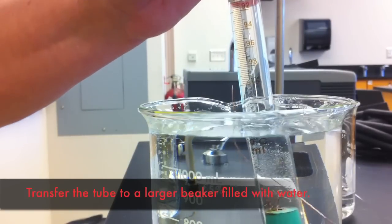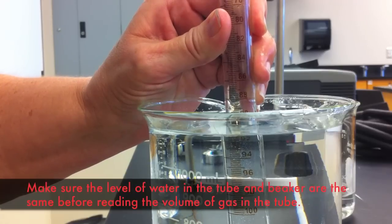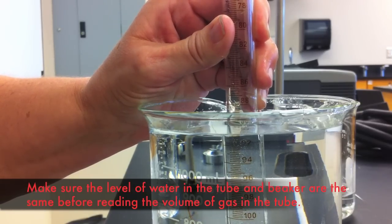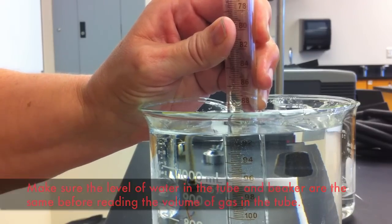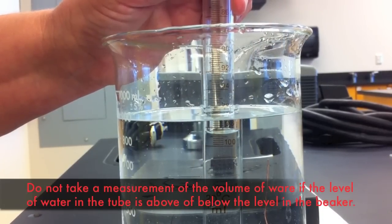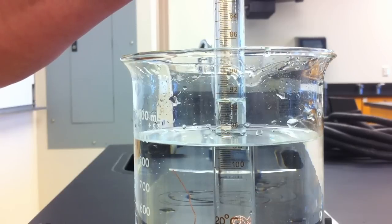In order to measure the volume of gas in the burette tube properly, you need to have the level of water in the burette tube and in the beaker at the same height. Make sure that you have sufficient water in the beaker in order to accomplish this. There will be errors in your measurement if the level of water in the burette tube is either above or below the level of water in the beaker.